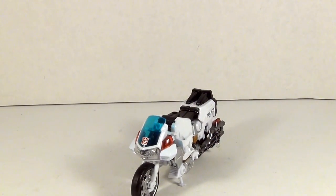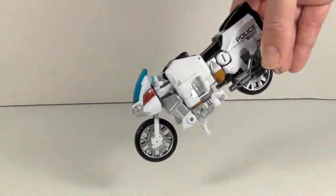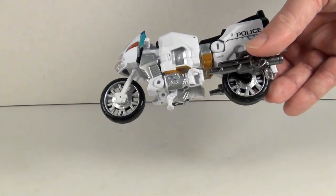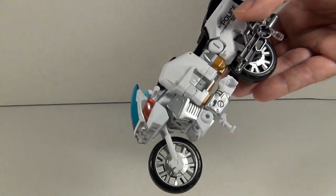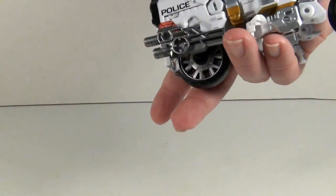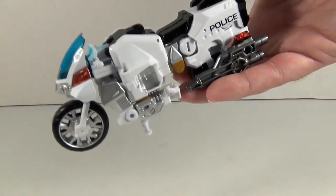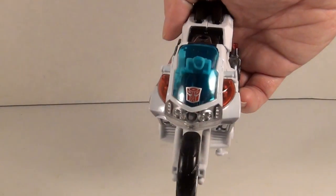But aside from that, the paint job is very nice — very crisp colors, a little bit of visible hand syndrome unfortunately, but what can you do. There are nice spokes and a nice police logo on the back, translucent siren lights, and a well-decorated motorcycle overall.